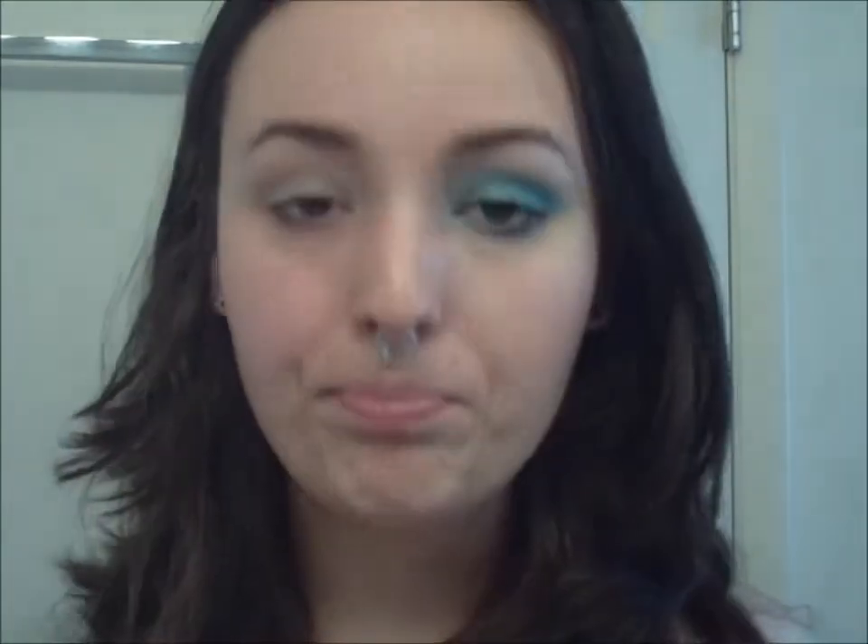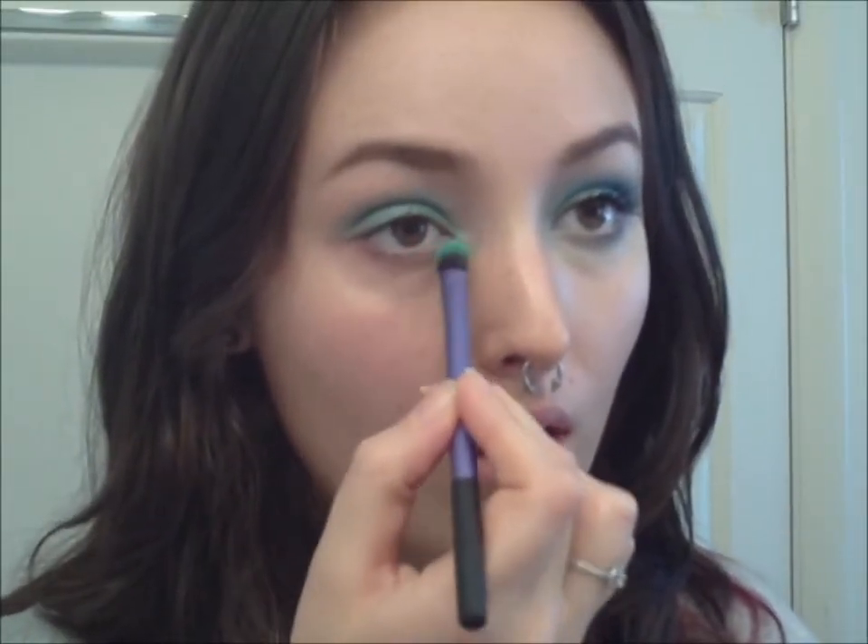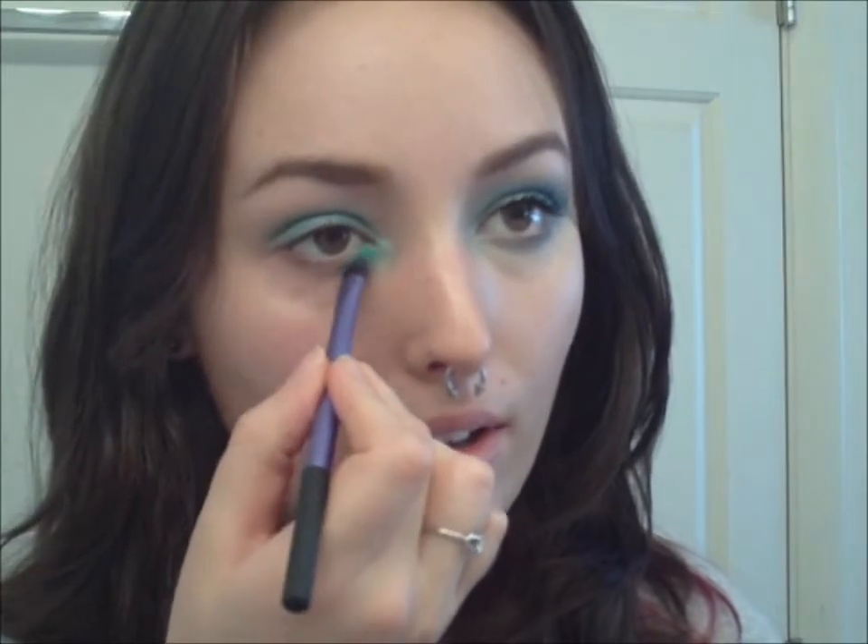Next we're going to take the base shadow brush from Real Techniques by Samantha Chapman. We're going to take Aquadesiac by MAC, which is this bright Tiffany blue — kind of a robin's egg blue — and I'm going to put that all over my lid and into my inner corner. You want to bring it just slightly above the crease and around the inner corner and underneath. Don't worry too much if you get a little too much in the inner corner because we're going to clean up with concealer after.